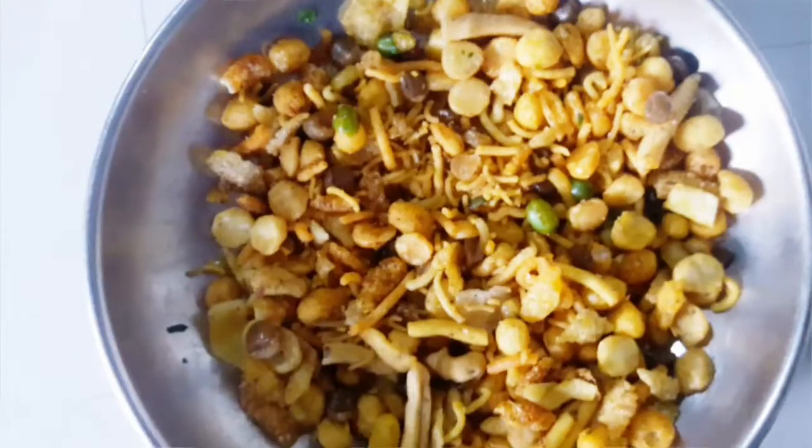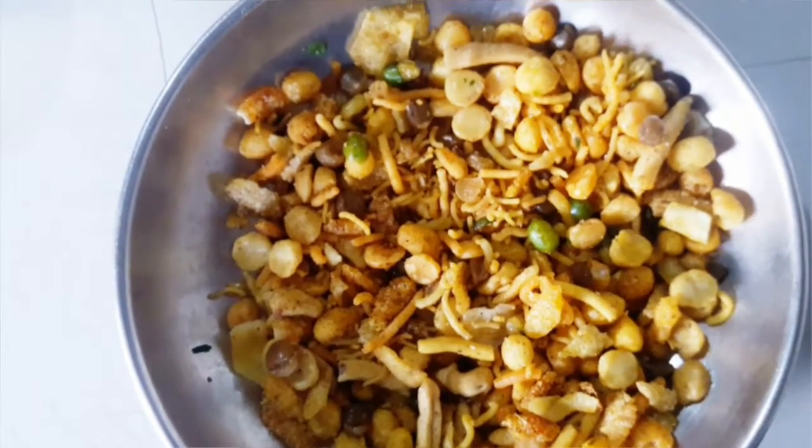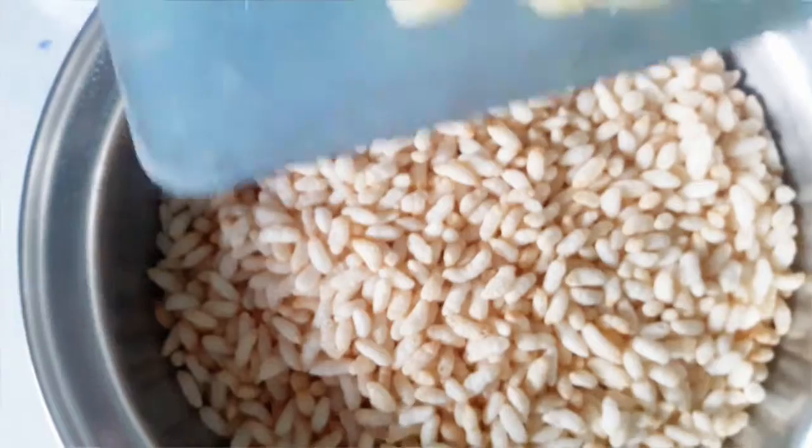This is chanachur, which is optional — you can add it or not. It will give extra crunch to your jhalmuri.